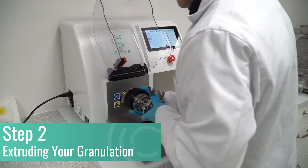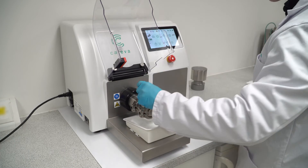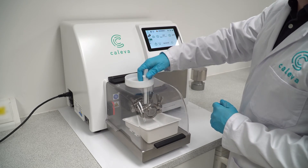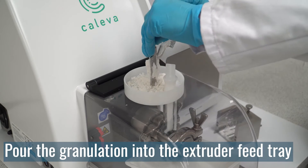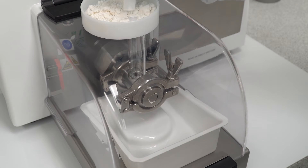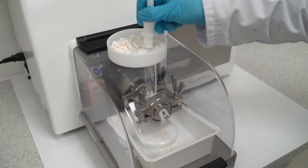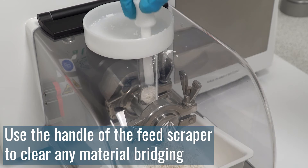Fitting each attachment takes a matter of seconds, allowing operators to turn powder into pellets in as little as 15 minutes. Pour the granulation from the mixer bowl into the extruder feed tray. Slowly feed the running extruder. If material bridging blocks the feed tube, turn the feed scraper over and use the handle to push the remaining material into the extrusion screw.